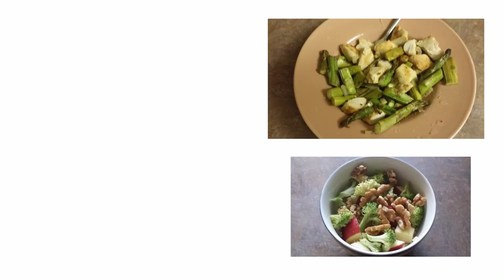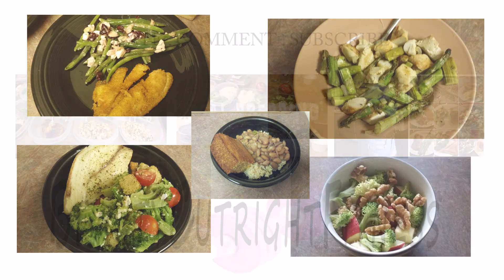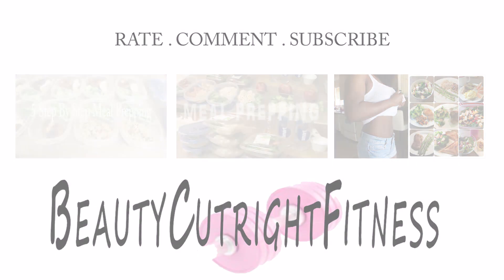That's it guys, I hope this video was useful — just wanted to share that with you. Let me know which one of the four dishes you liked the most and which one you're planning on trying. Make sure you check out my other videos and playlist, subscribe if you haven't, and I'll see you in the next video.